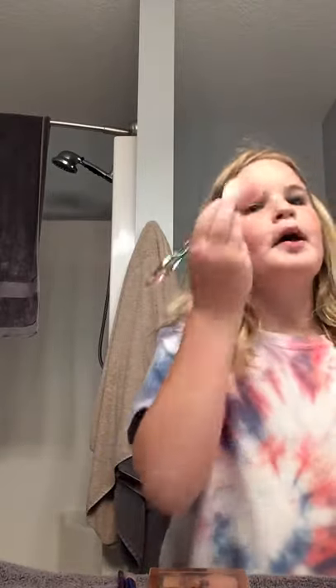Hey guys, it's live and I'm going to be showing you how I do my makeup. First, I already put lotion all over my face because I start with that, and I already put mascara on. So then what I do is put on blush — I have my blush brush, I dab it and dab it on my cheeks.